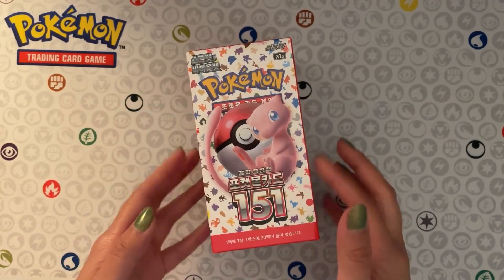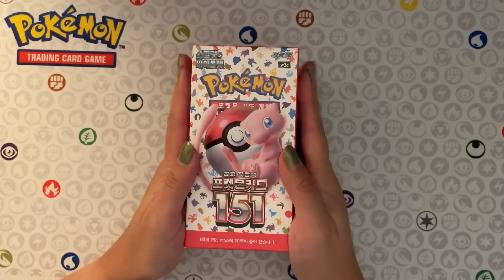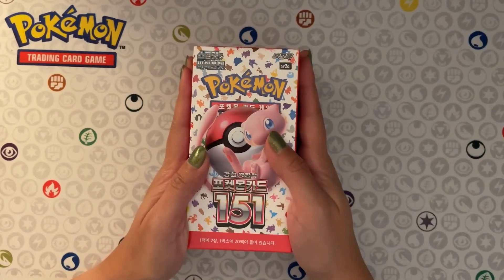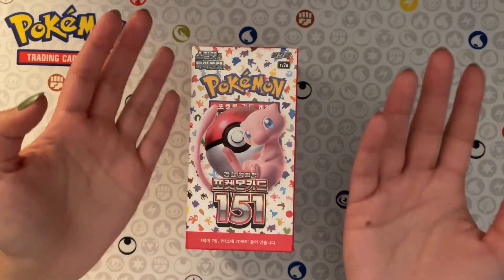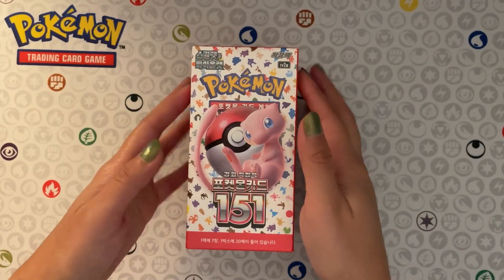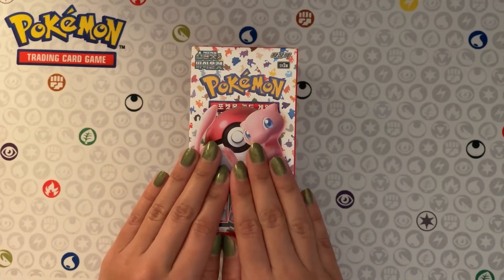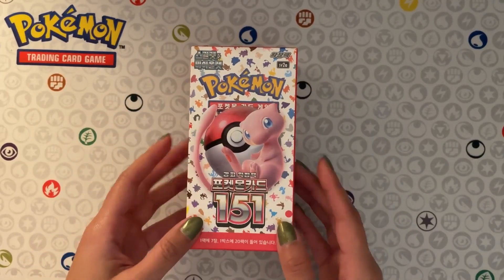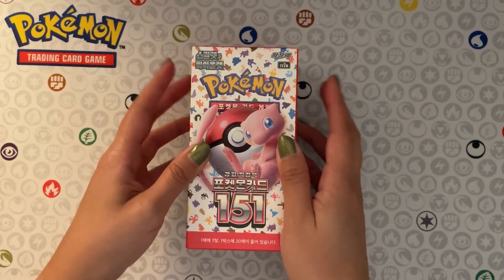Good evening everybody, this is Beer ASMR and tonight I have this Korean booster pack of 151 to open up for you on my channel. I bought this on eBay before the release of the 151 set in the US. I wanted to record this video before it came out in the US to surprise everybody, but I didn't end up making it and this has been sitting on a shelf behind my desk for months. I haven't yet had the pleasure of opening these packs. I think I bought this for about 30 to 40 dollars on eBay.